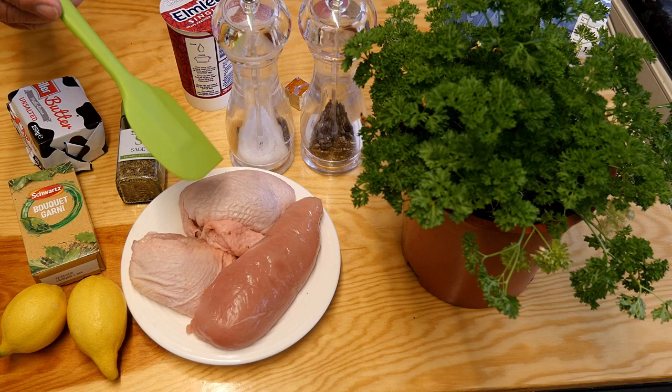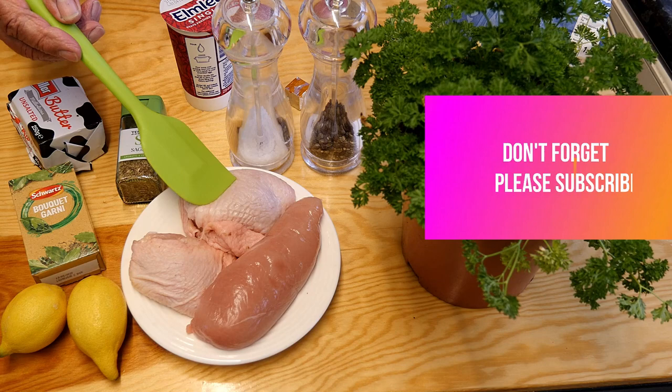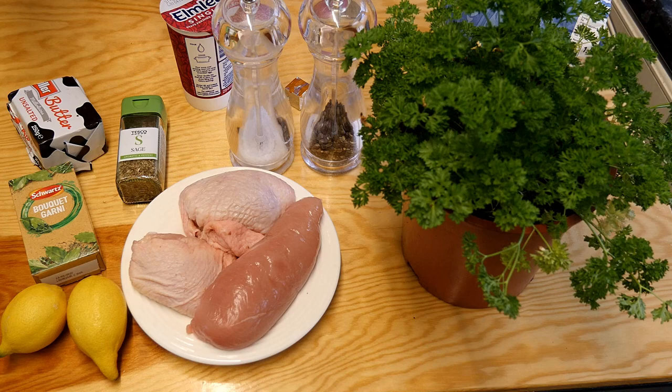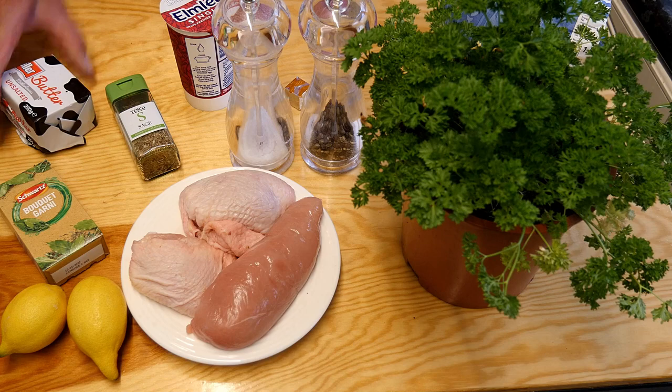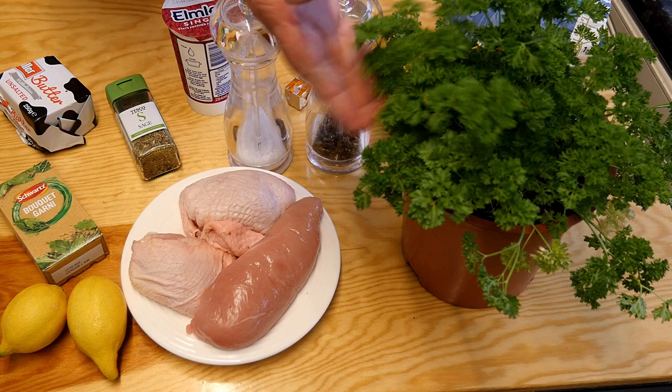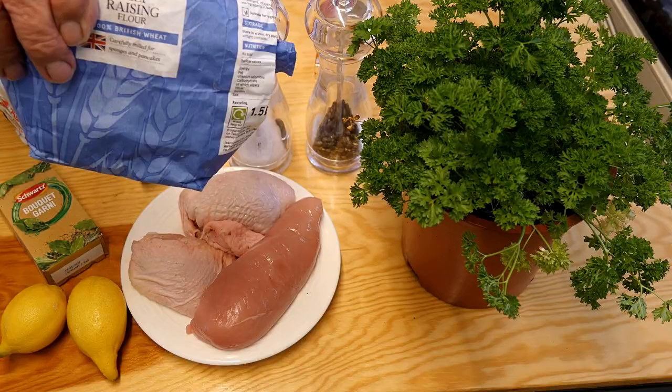One lovely chicken breast, a very large one, and two chicken portions — these are chicken thighs. You can use whatever you want, but this is what my family prefer tonight, so we're going to share this out. The zest, rind and juice from two of these delicious lemons. One bouquet garni, and one teaspoon of dried sage. Some butter, some cream, chopped pepper for seasoning, some lovely parsley that I've grown in my garden, some chicken stock, and of course flour to thicken our sauce with.